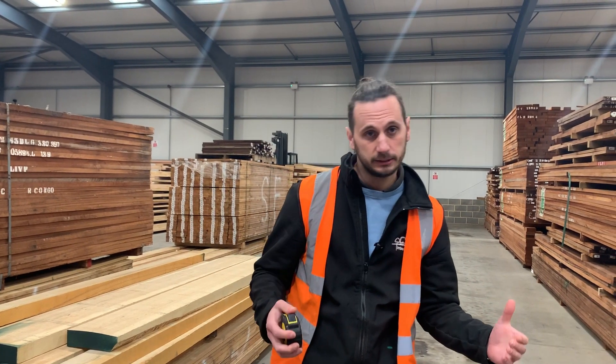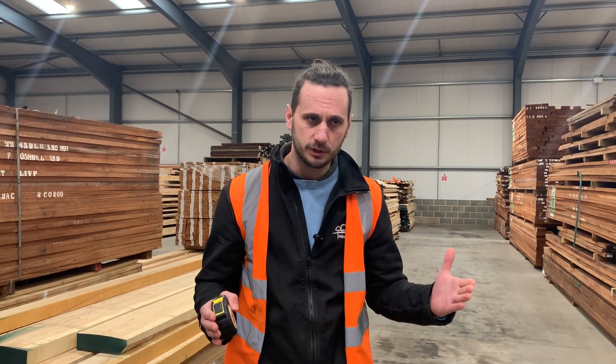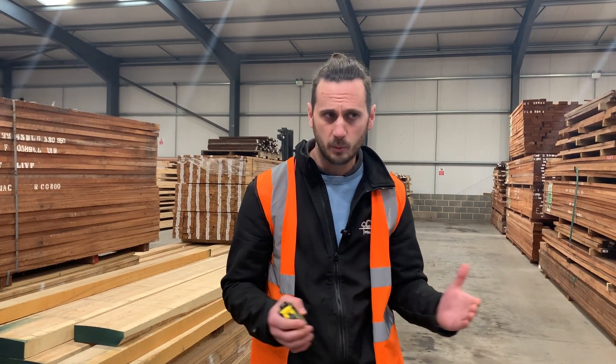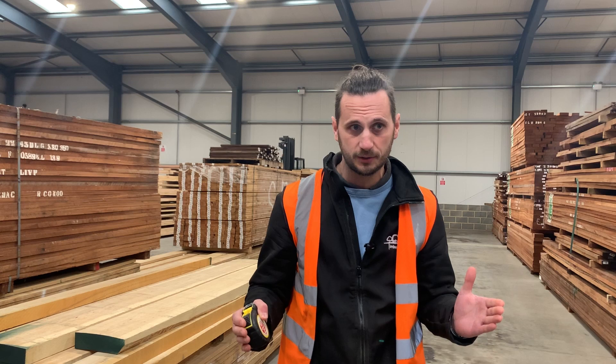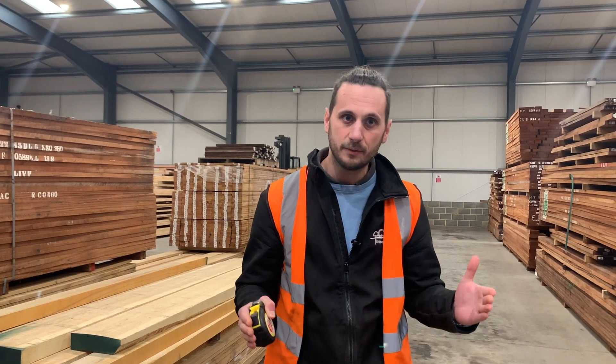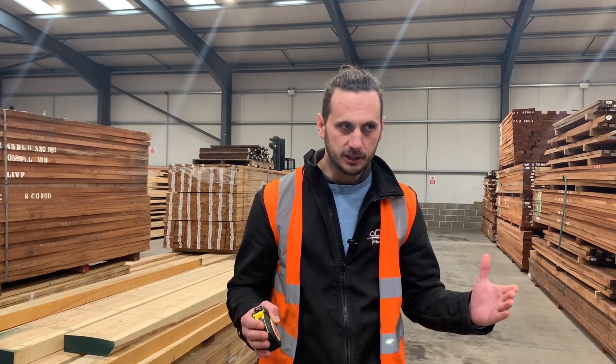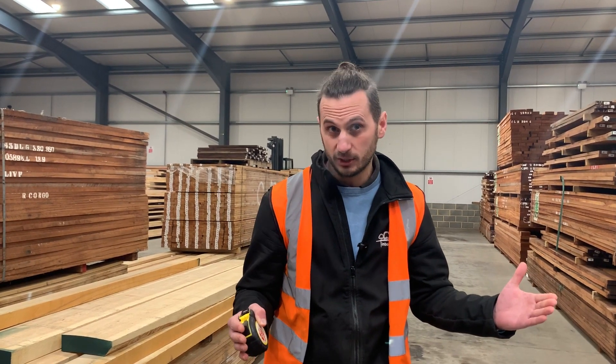A very popular inquiry that we get is for shelving, barge boards, window boards and fascias. These require really wide boards, but it's quite rare that you'll get those kinds of widths in a pack. We get a lot of packs with random widths, but getting those wider boards for those projects is quite rare, so you may end up having to joint the boards.